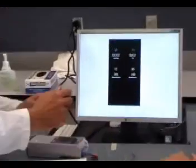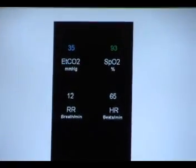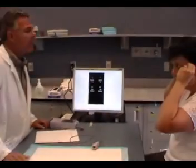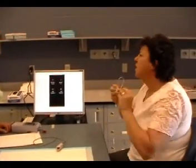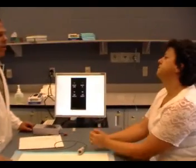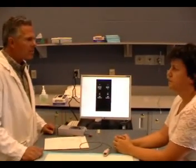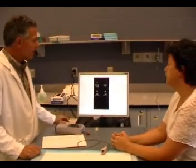Do you want to take your nasal prongs off? Sure. My doctor ordered this — to take the oxygen off? Yes, he did. And we're just going to wait a few minutes and see how well you do on room air. We're going to wait about 10 or 15 minutes and I'll come back and check you. You stay right here.